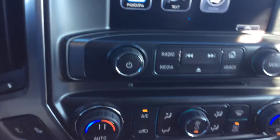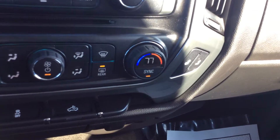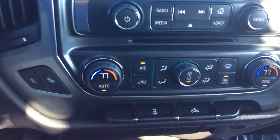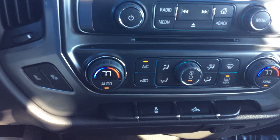This is also equipped with heated driver and passenger seats so you can stay warm in the winter. This also has your auto climate control.